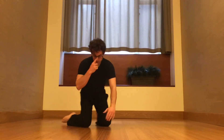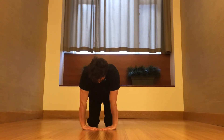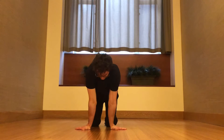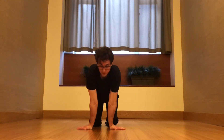Moving on — palms down, middle fingertips are going to be close to each other with the arms straight. Forward and back. Counter stretch: turn the fingers out to the side, same thing, forward and back. And depending on what works for you, you can bring wrists together — this works great for some people, it doesn't work for me. Find what works for you.